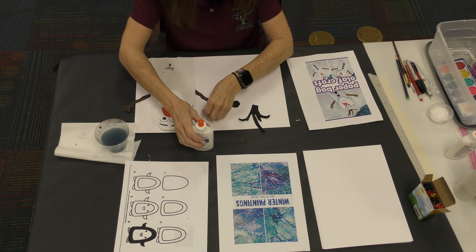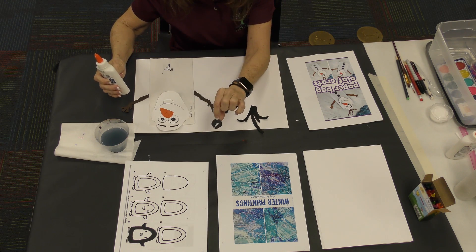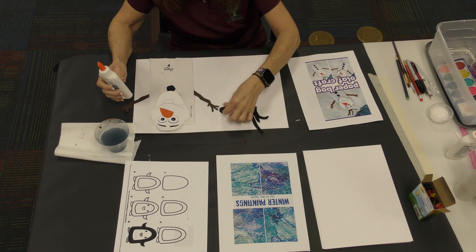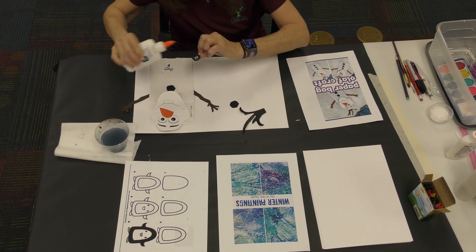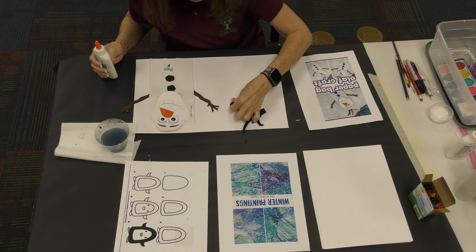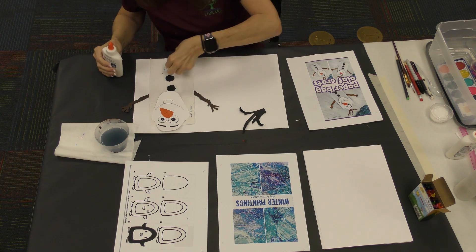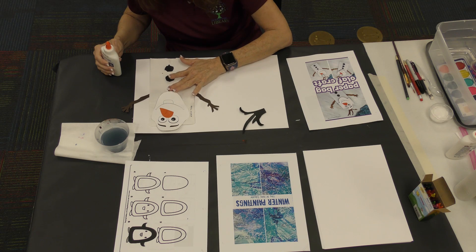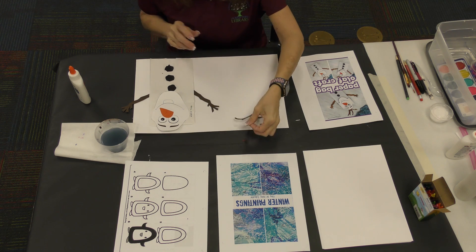Now three little black buttons — they're super simple. You're going to put one drop of glue, that's all you need. Don't use too much glue. The nice ladies up front at the library do a lot of cutting for us, so if you come in the library tell them thank you. You can try to cover up those words at the bottom with the third button. So we have three buttons — we're almost done.